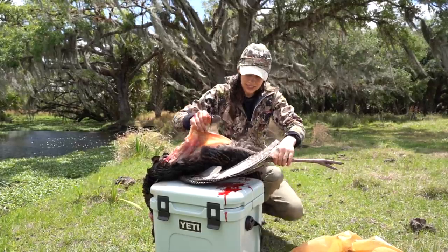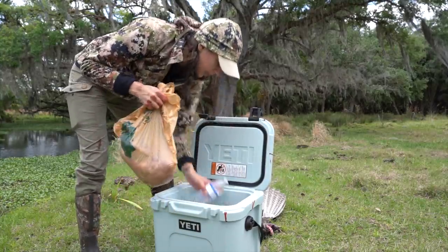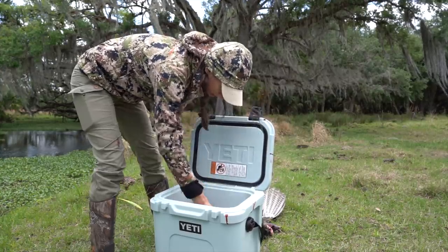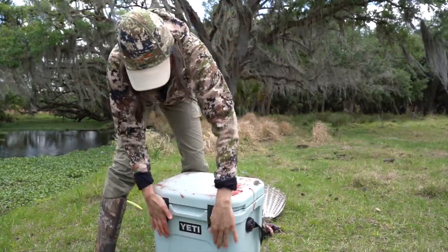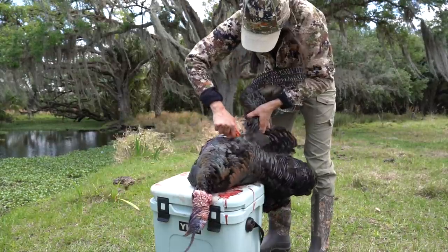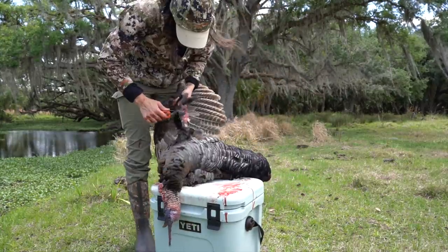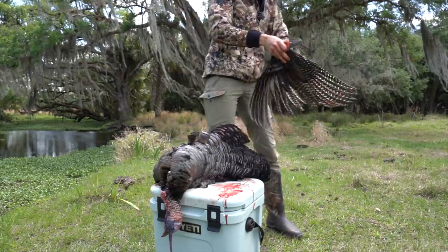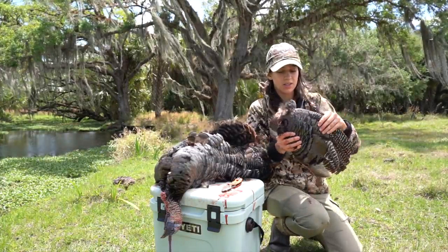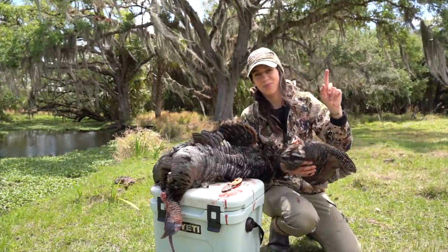I'm going to finish up this other side real quick, then it's onto the wing bones. Meat's going to go into the cooler. Both wings have been removed. Wing bone call is in the near future. Now I'll see you in the kitchen.